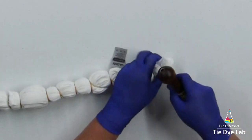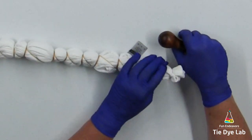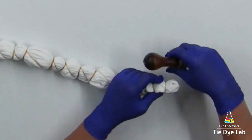So when I get close to the center area, I want to make sure I don't make this portion too perfect. I don't want this geode to end up looking like a bullseye.